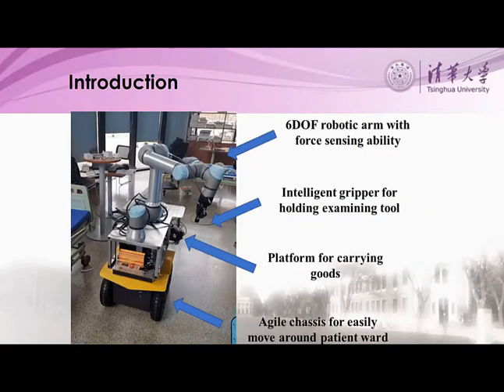This robot has a six degrees of freedom arm for sensors, a gripper, a chassis, and a platform for carrying medical devices and goods.